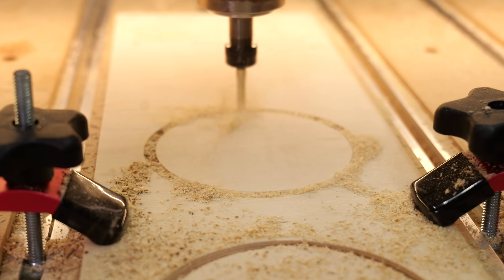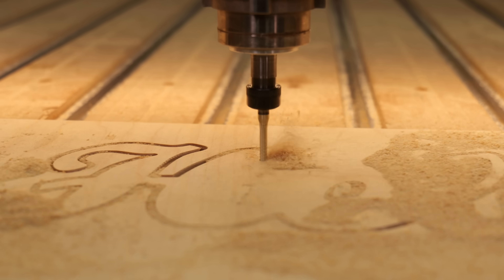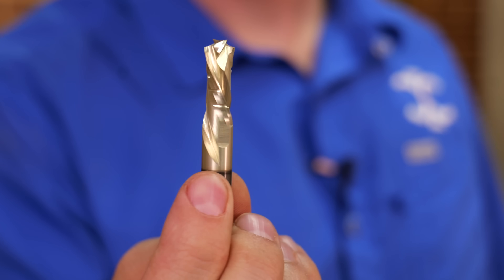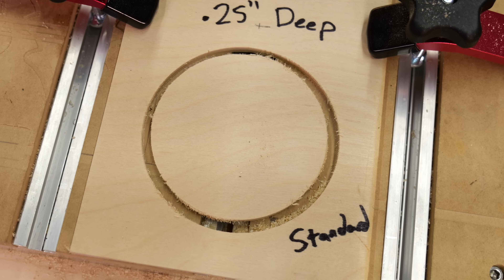In today's video, we'll be covering a bit that most people have but very few know how to use. It combines the power of an upcut and the precision of a downcut. And that bit is the compression bit. We'll be covering what it is, how to use it, and what most people don't understand. Let's get right into it.